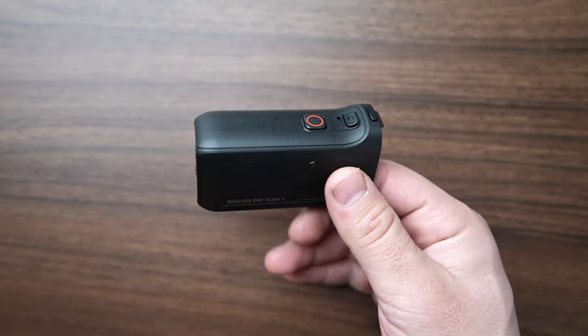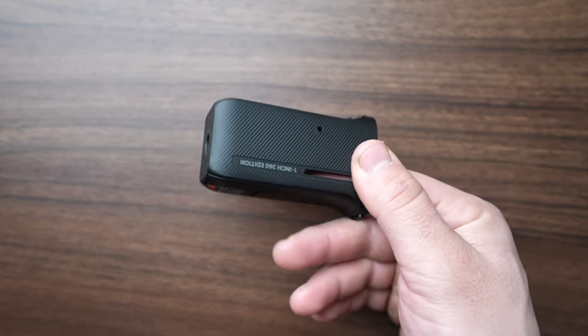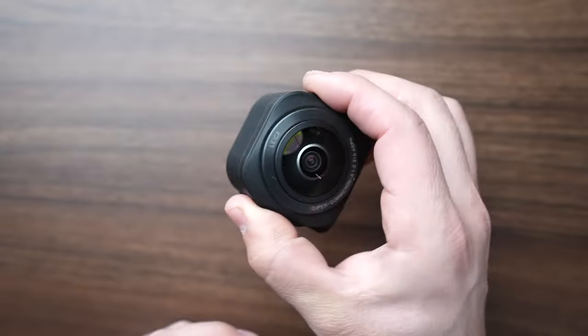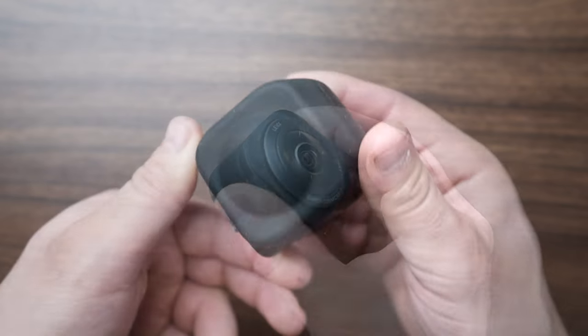You will need to purchase the upgrade kit which consists of the frame, larger battery, and the 1-inch 360 lens. Make sure to keep the rubber lens cap on it when not in use.